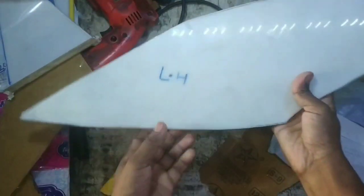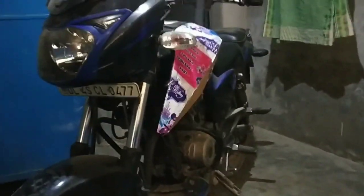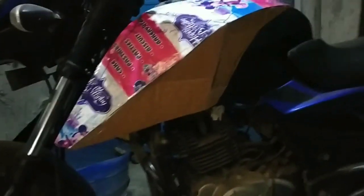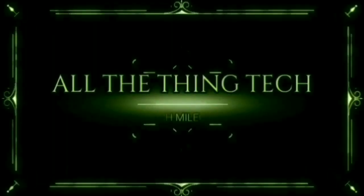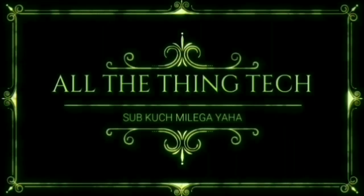Good morning friends, my name is Surprise. So friends, the way it is unique and different — finally friends, I have cut this pattern because I have made a new mod, a new modification, and I have changed some other body parts. You can see how the thing is.